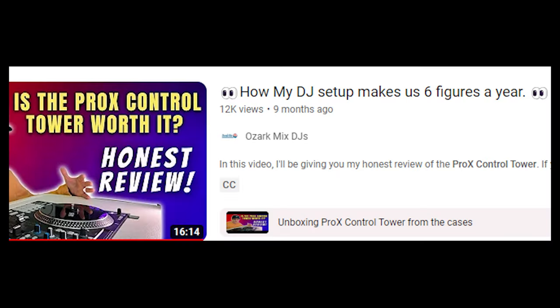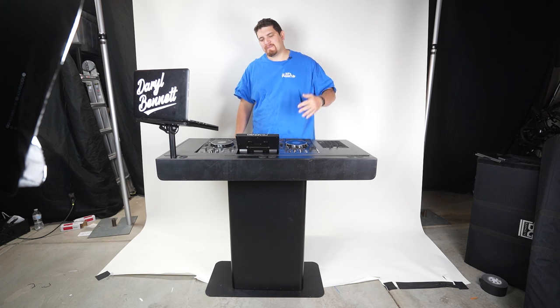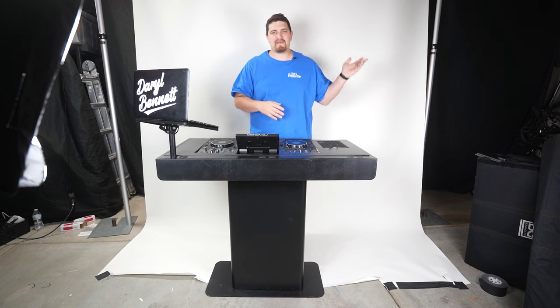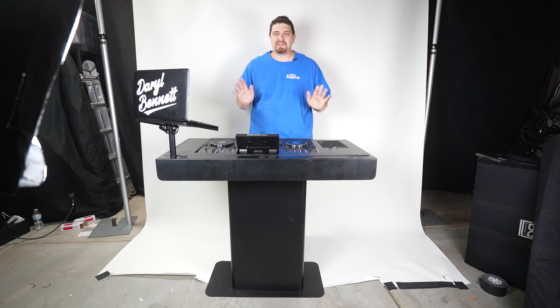I want to address the outlandish claims I've seen regarding DJ furniture — a lot of hype saying buying DJ furniture will level up your business, you'll be making six figures, people will be booking you left and right. Slow down. Coincidentally, the year I bought this Bunn Gear Command Center was the first year my business grossed over six figures, but let's not mistake correlation with causation. I was doing a lot of other things to launch my business in that direction. Having a DJ booth helps you look the part of a premium DJ, but owning one is not a requirement to be successful or command a premium.